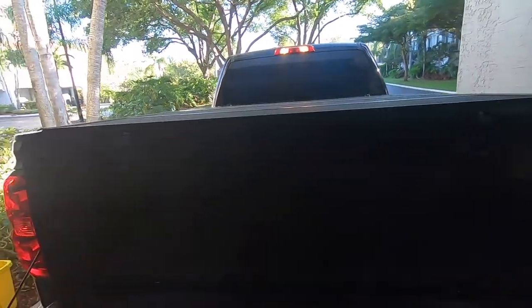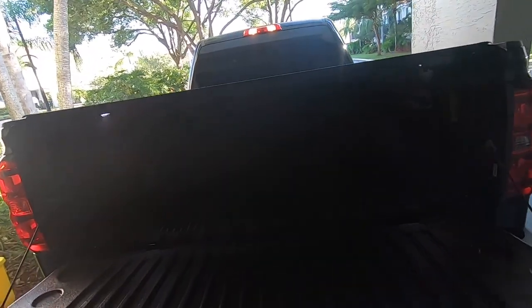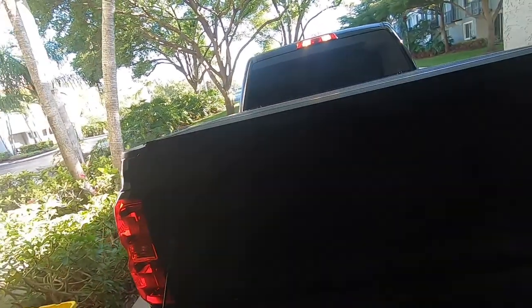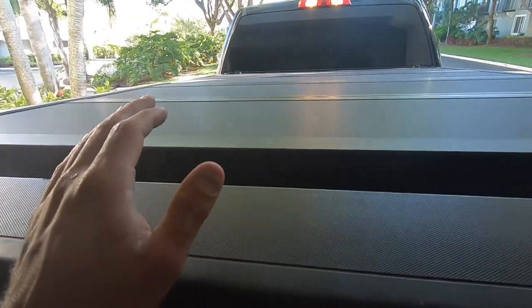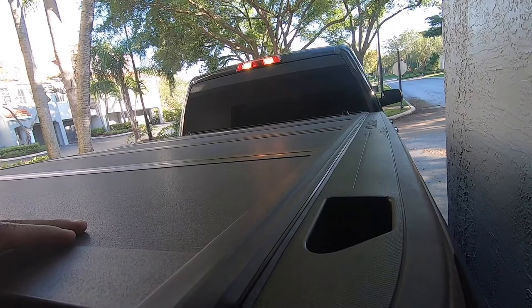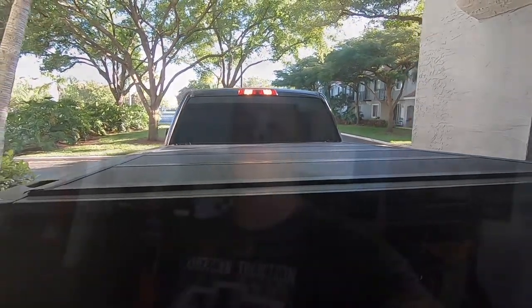Everything works great and you still have pretty much 100 percent access to your bed at all times. If you need to put something really big in there you can always roll it all the way back — you only lose about an inch or so by having it on. If you really need every inch, you can take it off and it wasn't that hard — it just screws and clips into the front. When it seals up, it doesn't vibrate in the wind. I've gone highway speeds and I don't see any bowing or turbulence at all.